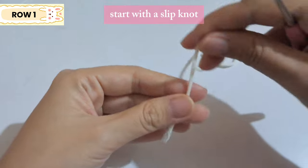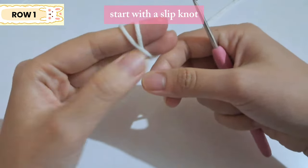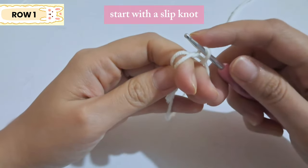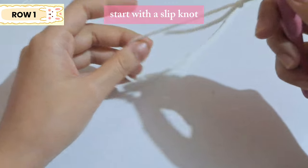We're going to start with a slip knot. Wrap the yarn around your fingers — when you flip it there will be two lines. Hook under the first one and hook over into the second one, let go of your left finger, and pull on both sides.